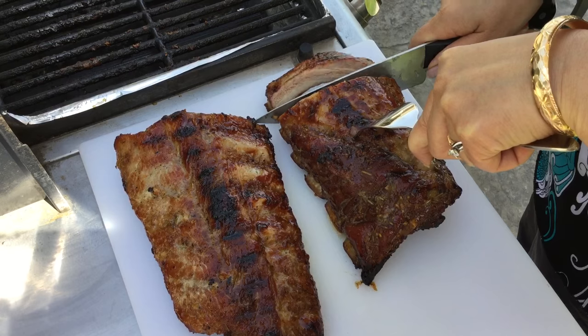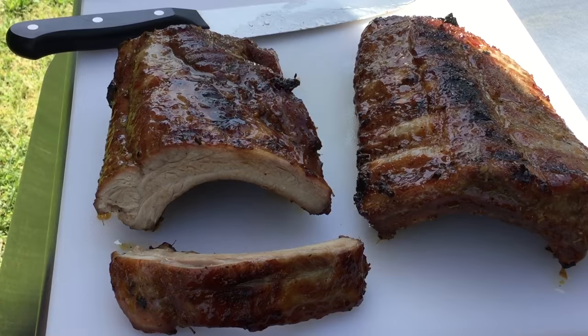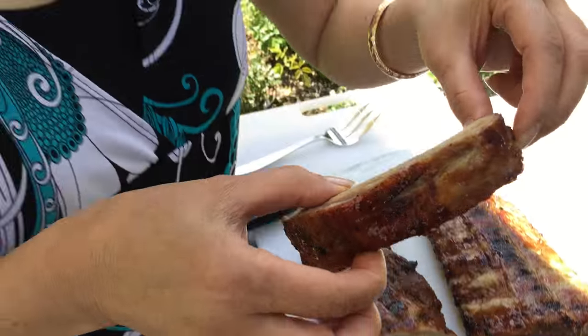And here you have delicious pork ribs in a tasty lemongrass marinade. Mmm, you can really taste the lemongrass — awesome.